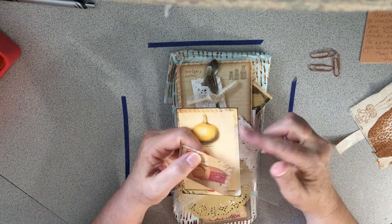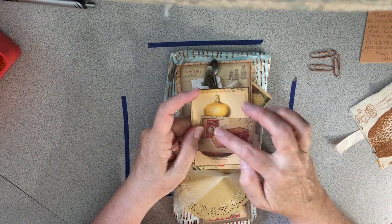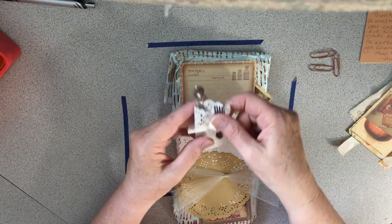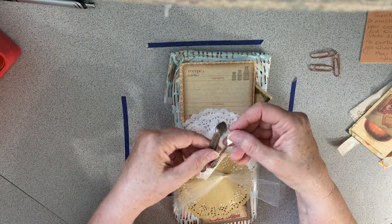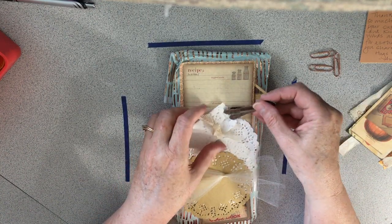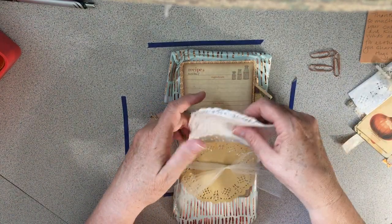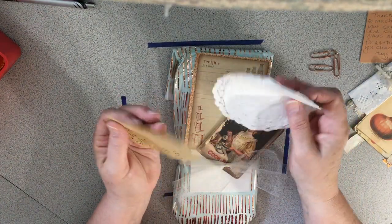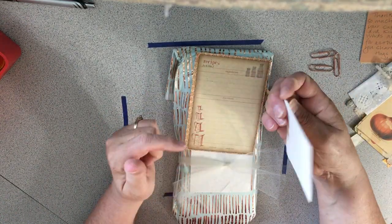Look at this card — she's put stain on the edges. This is magic yeast, I love this! And look at this tiny little pocket with a little fork and spoon and knife — I believe this is from Tim Holtz. And then doilies — look at the beautiful doilies! And this old card: 'The Vital Question Cookbook.' I love this.